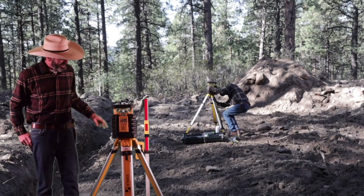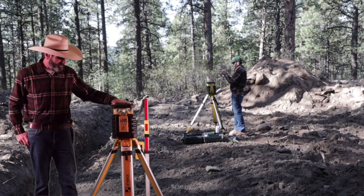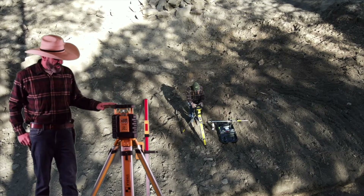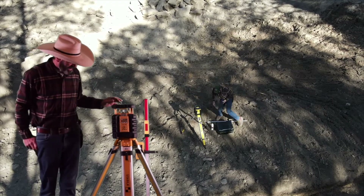Welcome to Altwood Working. Today we're going back to the shop property and we're going to try out this Stabila LAR350.